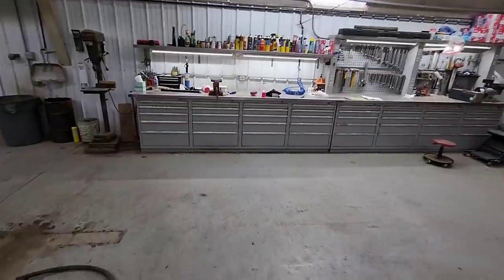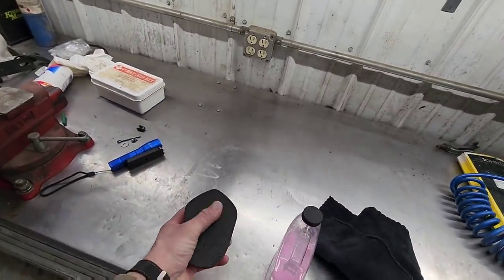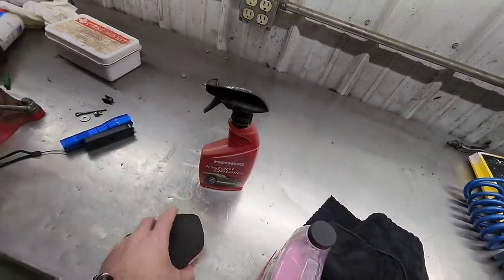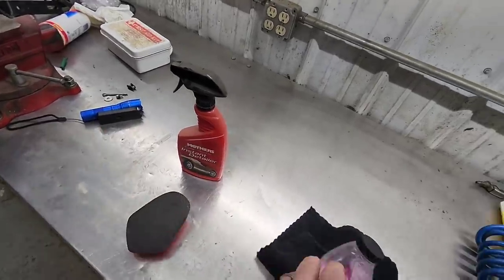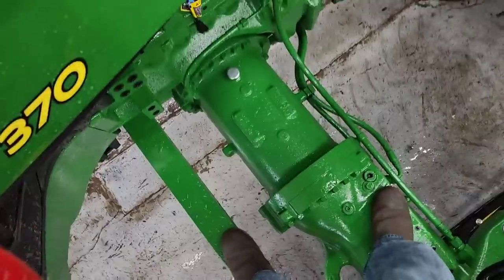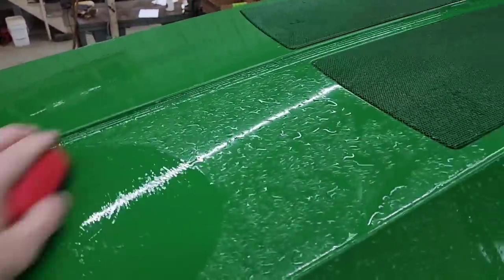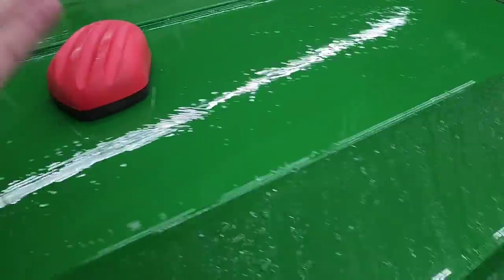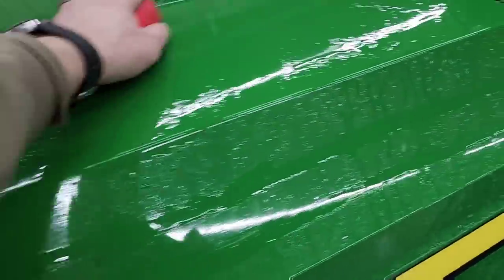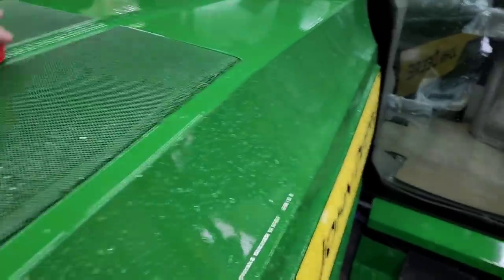Now we're going to use this synthetic clay from Mothers. It gets any contaminants stuck to the paint off so we can polish it up real well. We spray some instant detailer on as a lubricant, use this to scrub the surface, then wipe it off with a rag and dry it. Then it'll be nice and smooth and ready for our ceramic. I can't show you on camera, but if you feel it, it's really smooth but every now and then there's a little gritty stuff. After we rub this on it, it's silky smooth — absolutely nothing left. That's why we're doing this, to get all those little contaminants off the surface of the paint.